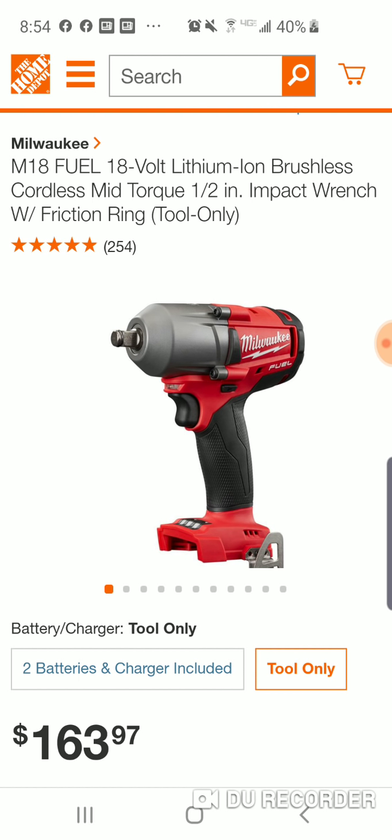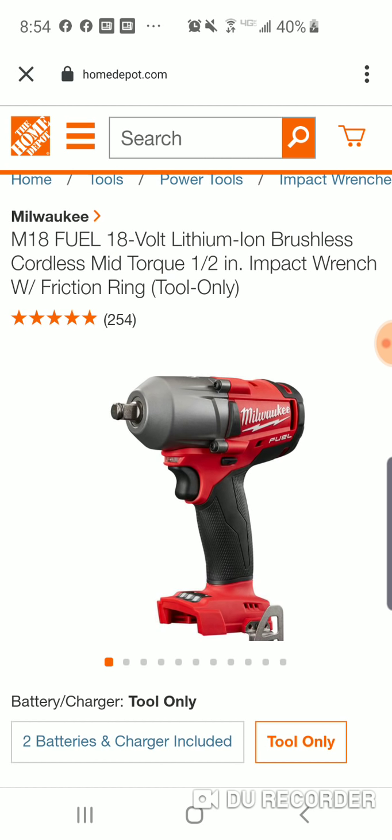When it comes to impact wrenches, Milwaukee — I always say kind of what works best for you. But if you have to get into any platform and one of your main tools is impact wrenches, they've come such a long way with these new impact wrenches.